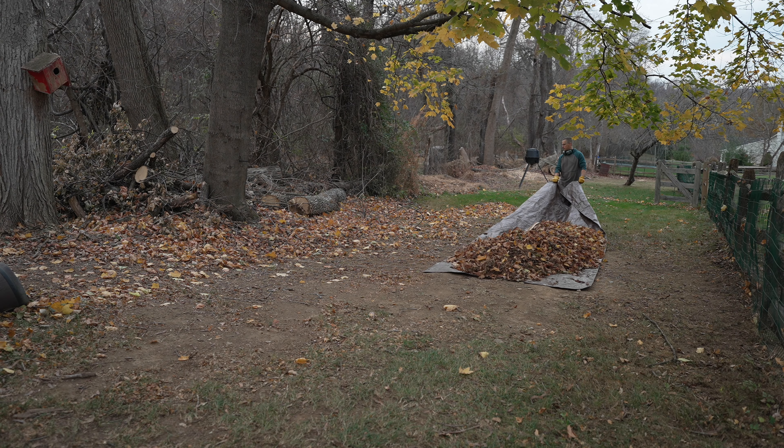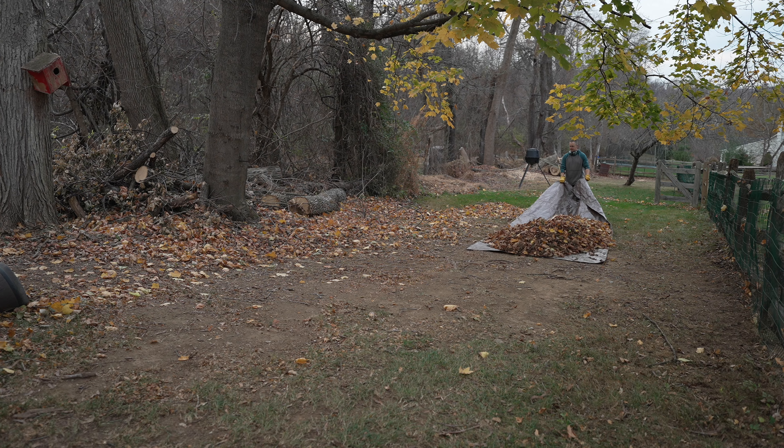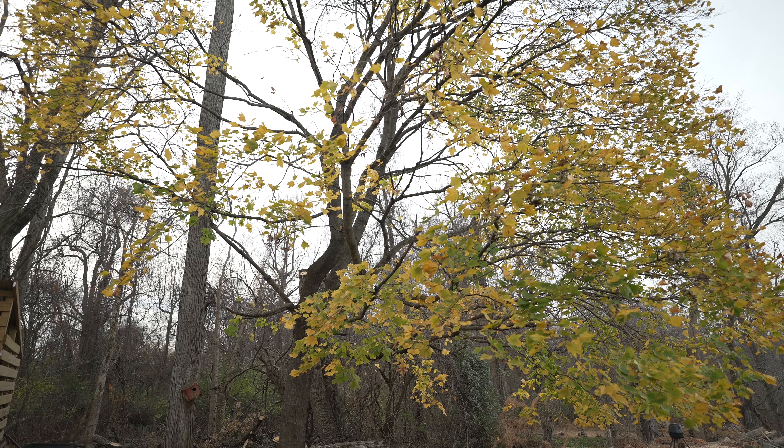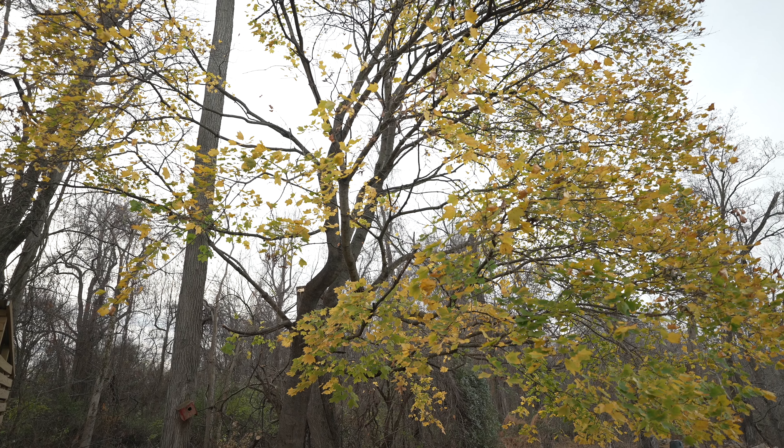Once the leaves are on the tarp they're really easy to move — you can just drag them right where you need them to go. One gotcha: are there still leaves on the tree? If that's the case, you're gonna be doing this for a couple of weekends. I like to wait until most of the leaves are off the tree. But depending on the trees in your yard, some lose their leaves a lot later, some a lot earlier. The early ones create a huge mess, blowing all over your yard, so you kind of have to do it in a couple of rounds. Usually about two rounds gets all my leaves cleaned up.